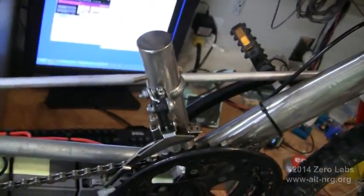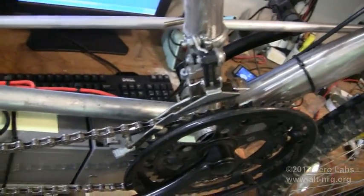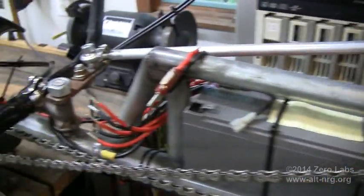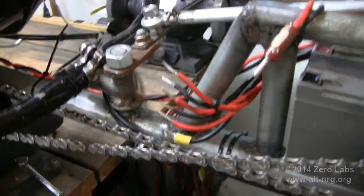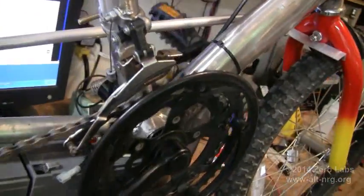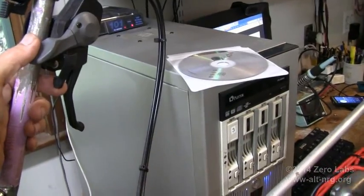I have the pedestal mounted for the front derailleur mechanism. I've got all my batteries mounted in the tray. Here's where the motor speed control box needs to go. Here is the steering linkage at the handlebars. Looking back at the chain ring, you can see that the chain runs through the derailleur. On the left handlebar is my control for the front derailleur.